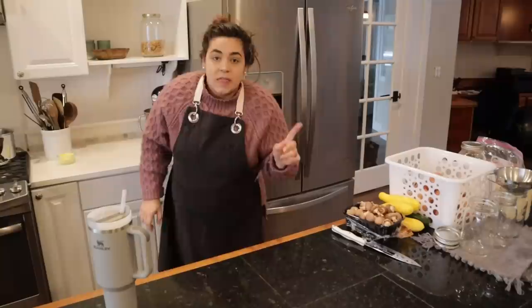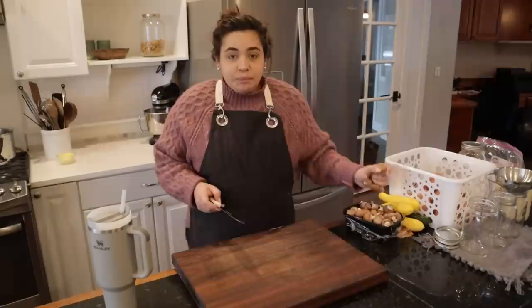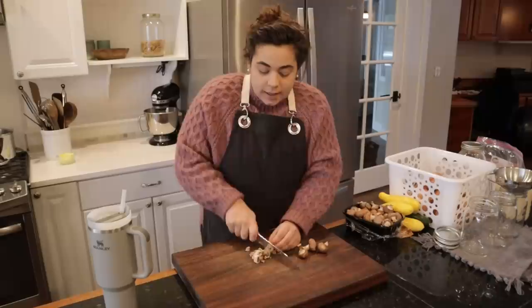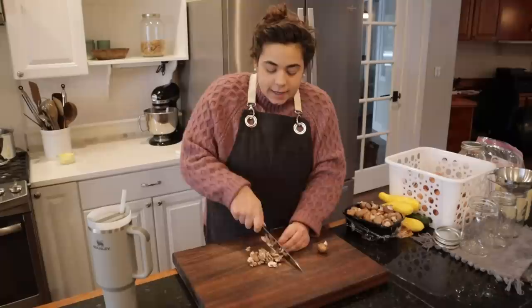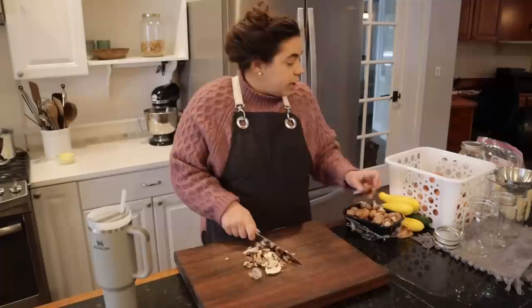The next thing I want to get going on is dinner — we are going to make stroganoff. I bought mushrooms the other day during that big bulk freezer cooking session, but I didn't thaw enough ground beef for the stroganoff and these mushrooms need to be eaten up. So I'm going to make a double batch of stroganoff for dinner tonight, and I'm going to freeze the second batch as a freezer meal.